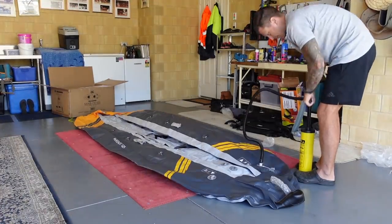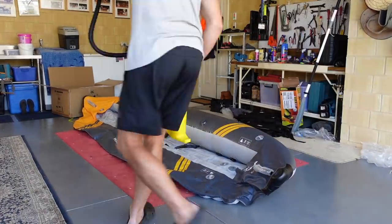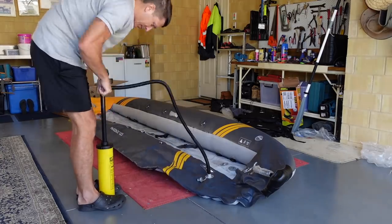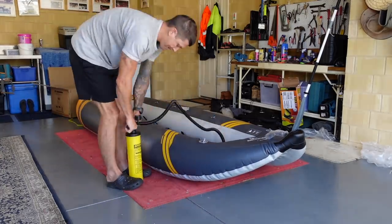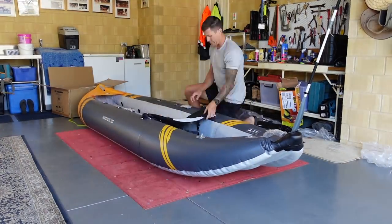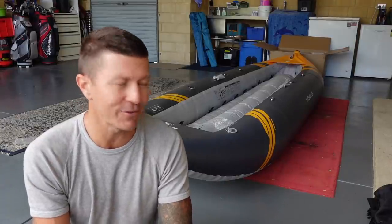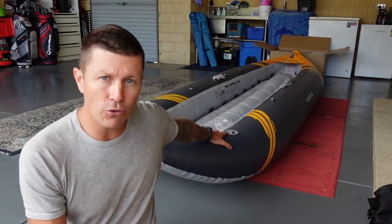From the time I connected the first air nozzle it took me exactly 6.2 minutes to inflate the kayak. This time included the fitment of a single seat. Disconnecting the air nozzle, the one-way check valve prevents any air from escaping. The kayak looks absolutely awesome. I'm really impressed with the build quality of it. I've crawled all over it now.